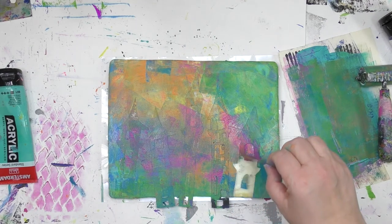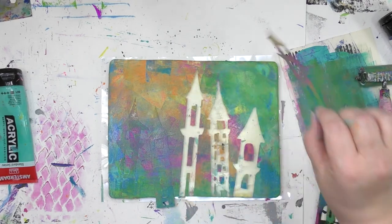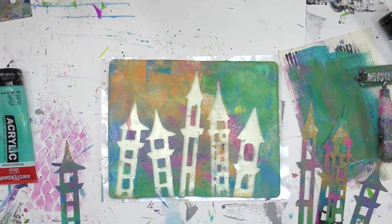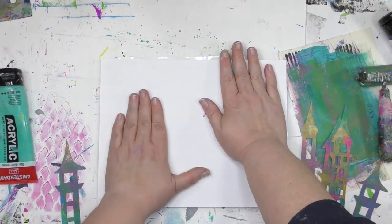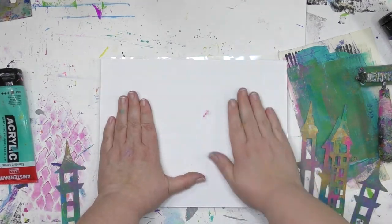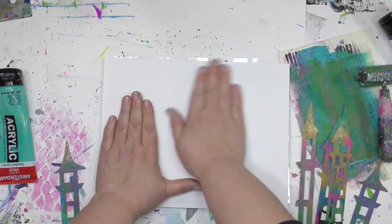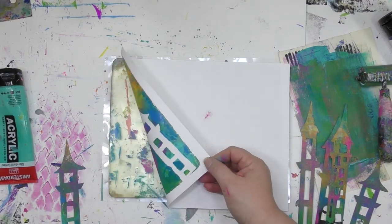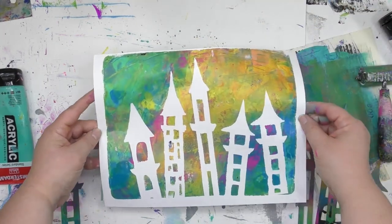Once I've got it loaded up the way I want, I'm going to peel those tower masks off. The paper I'm going to be using is a 90-pound cardstock — not because that's the best kind to use, it's just the kind I really enjoy using. Whatever kind of paper you enjoy, be it copy paper, cardstock, or scrapbook paper, those all work for taking gel prints. Once I'm sure I've got great contact between the paper and the plate, then it's time to lift it up and see what's waiting for us. Now there is a colorful rainbow sky all around these castle towers.